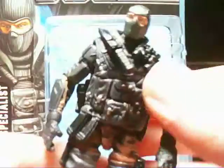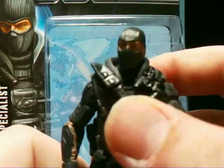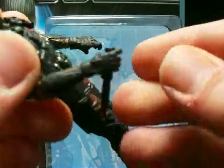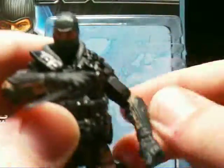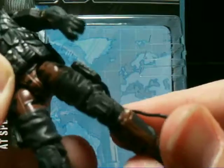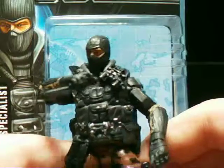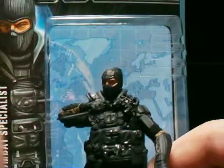So that just about does it for Beachhead. I definitely would recommend this figure — I really, really like it. Him versus Firefly in the City Strike theme I think is a really cool idea, because he doesn't really have an arch enemy and Firefly doesn't really have an arch enemy, so putting these guys together in a fist fight would be really awesome. That is Beachhead — until next time, see you guys soon. Later, bye.